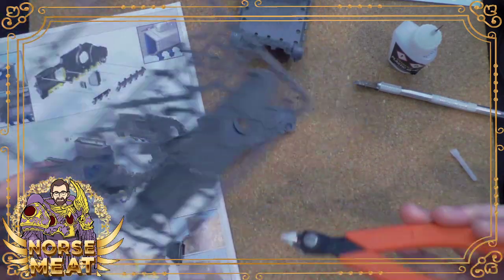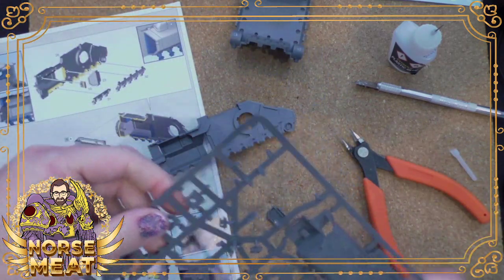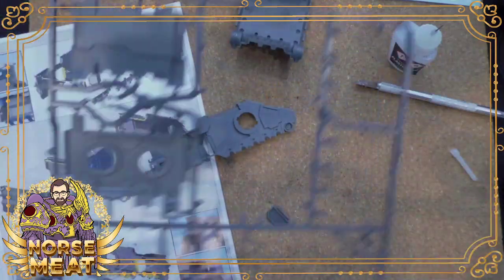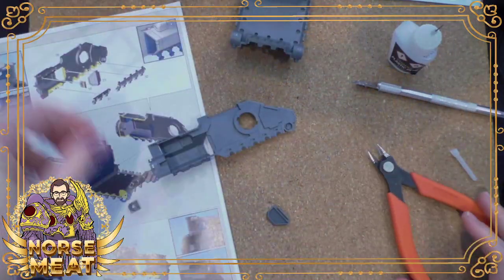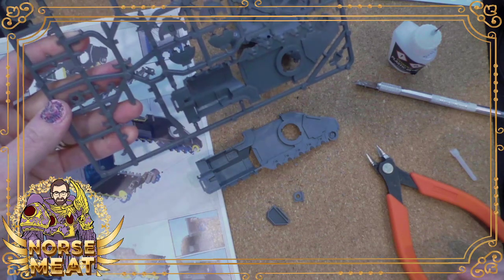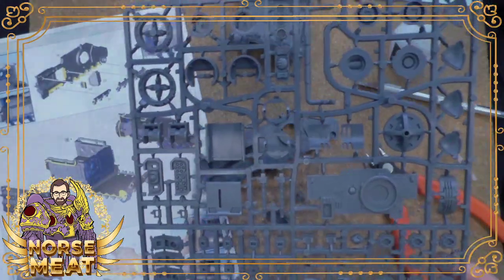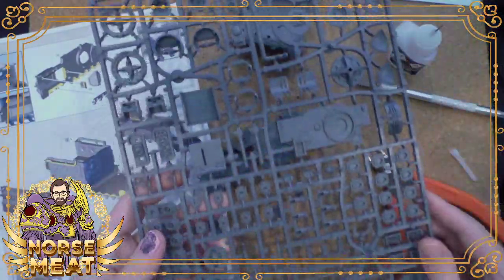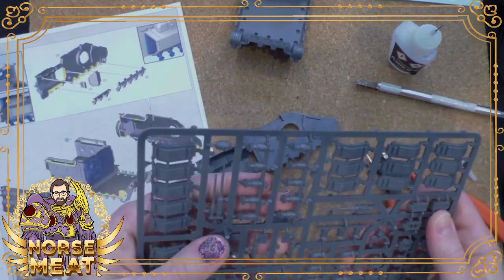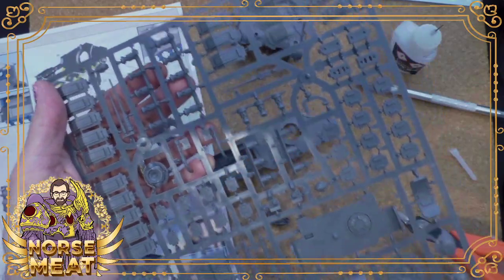They divide up the list: do you know somebody who likes board games? We have things that are like board games. Do you have somebody who just wants whatever's new? Here's what's new. If you're interested in Warhammer or anything else Games Workshop makes, they have a wish list system built into their website — both on the regular site and on Forge World. So you can make your own wish lists to keep track of stuff or to send to somebody who's looking to buy you something. Very handy.